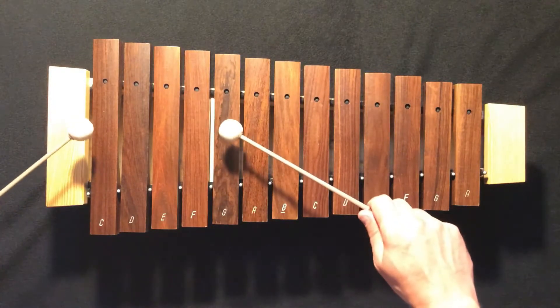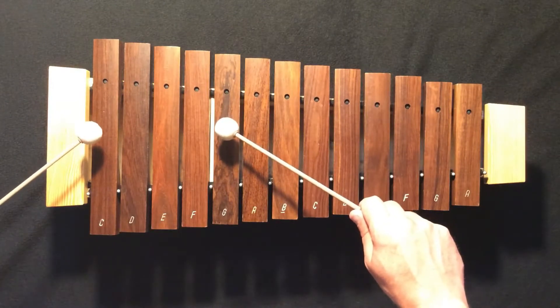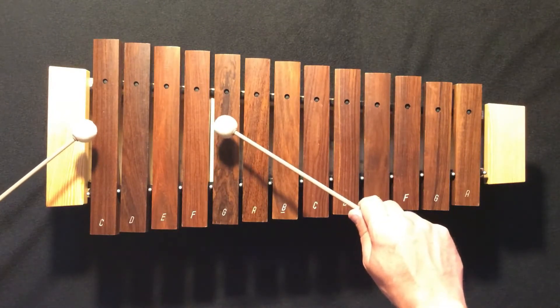Let's try playing our broken bordoon together. We'll play four measures. One, two, here we go.